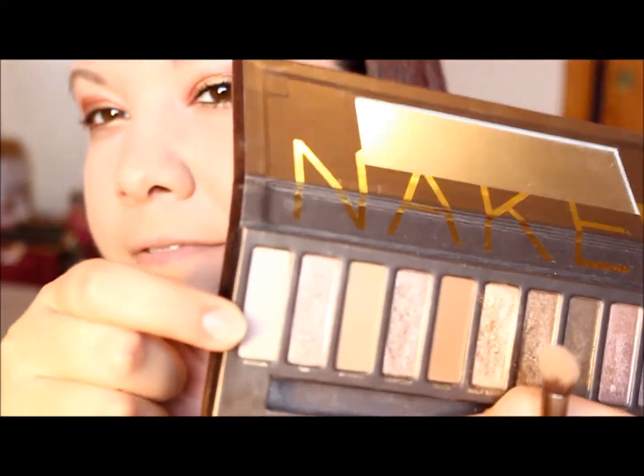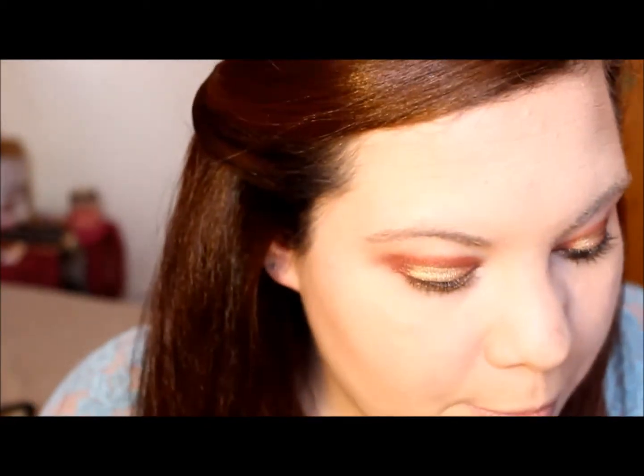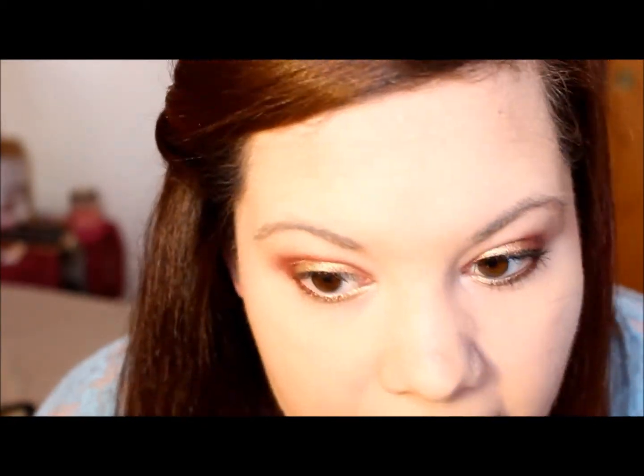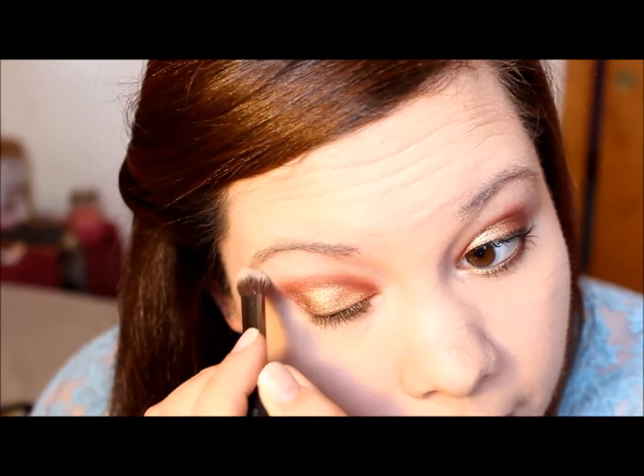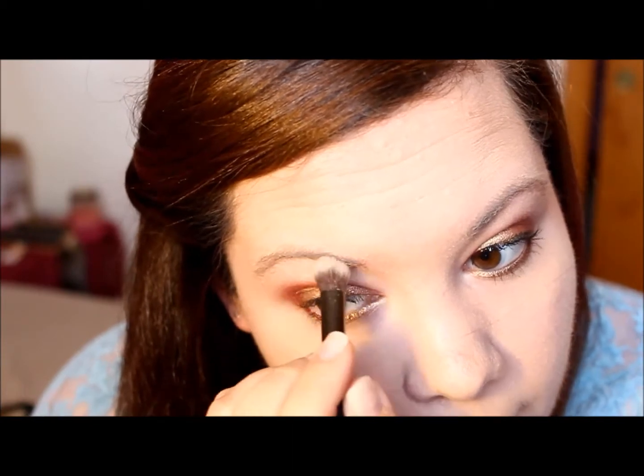Then to kind of blend the top of your eye, we're going to be taking Virgin from the Naked palette and putting that up on the top of our eyelid to blend out the cranberry and give a little bit more shine. You don't really want to put an actual color up here — you just want to blend it out a little bit and give your upper eye a little bit of color.